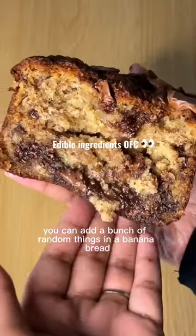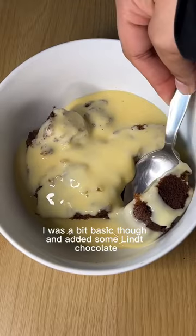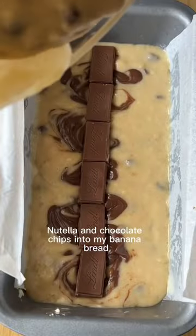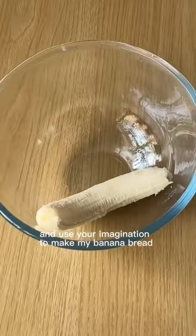You can add a bunch of random things in a banana bread and it will still taste great. I was a bit basic though and added some Lindt chocolate, Nutella and chocolate chips into my banana bread. But you can use whatever you like and use your imagination.